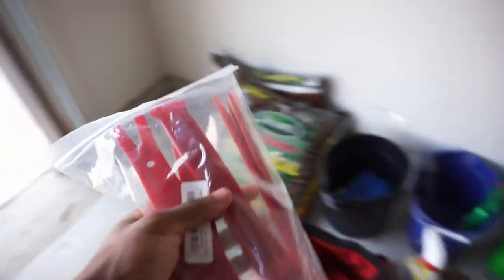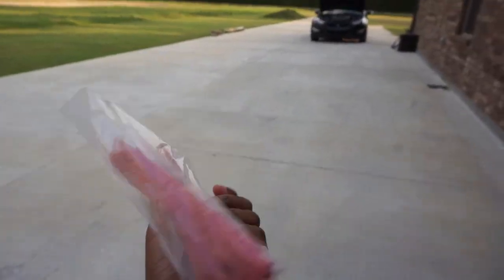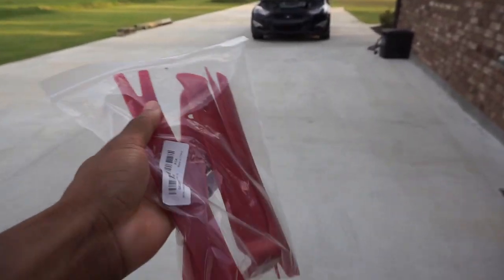I just recently bought these off of Wish — they're supposed to be little tab tools that help me remove the tabs. Time to put them to the test now.